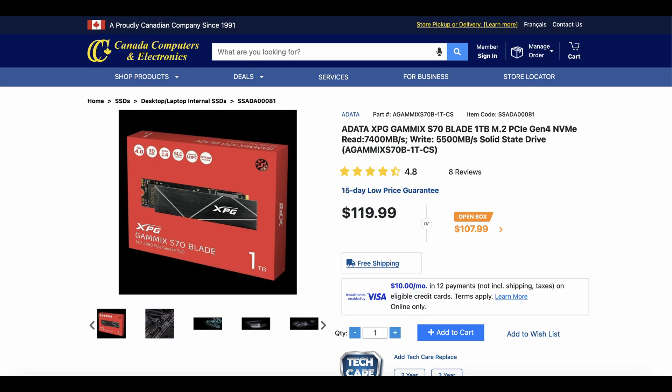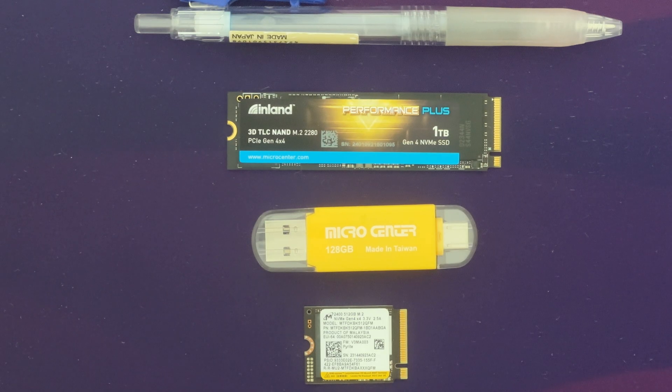I'll test it against the S70 Blade, which has been my Windows boot drive for a while. I'm going to do a fresh install of Windows on each drive, use them as boot drives, and compare speeds with synthetic benchmarks and games to see if there's a difference. Not much to say for unboxing since it's an NVMe drive — I didn't feel like removing the stickers to see who's making it for Micro Center, but that's their in-house brand.